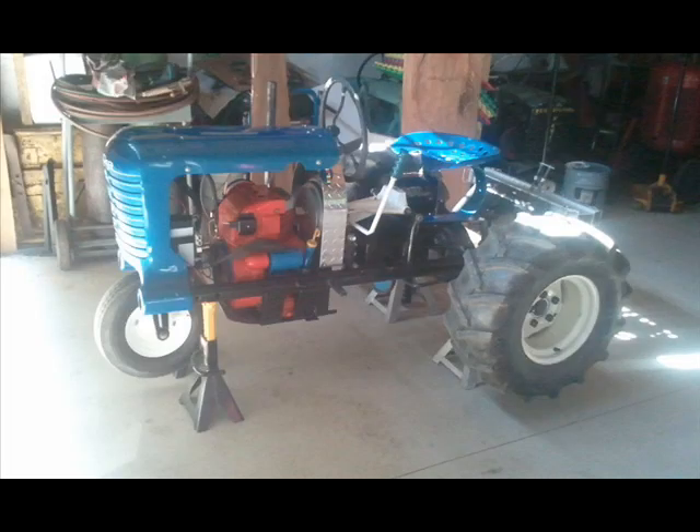Here I put the tractor up on jack stands, front and rear, supporting the chassis so I can unbolt all the parts without moving it around.